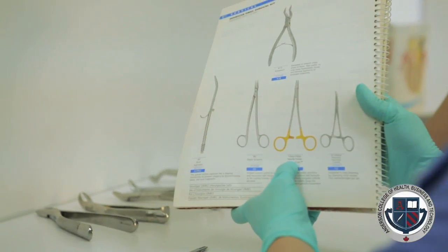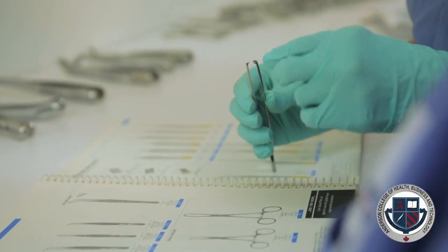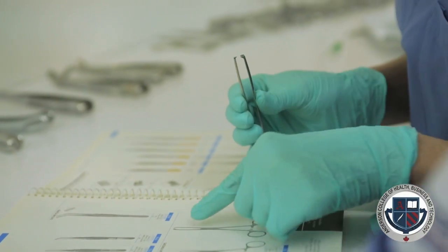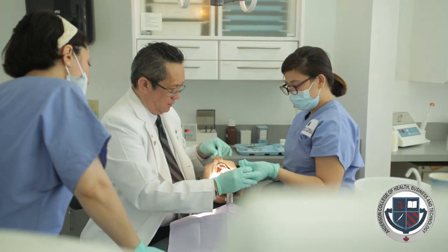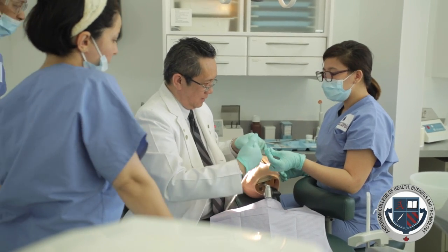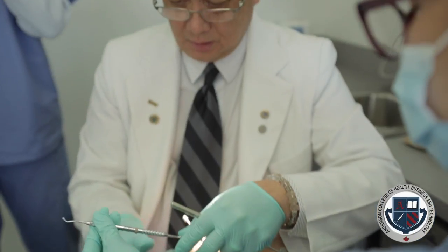In that way, all students will have the opportunity to work with me on a small scale basis. In the chairside assisting area, I act as the dentist and the students will act as my assistant. I train them how to pass instruments, I train them how to mix materials, and in the x-ray area, we teach them how to take x-rays, which is the most common thing dental assistants will do in real practice.